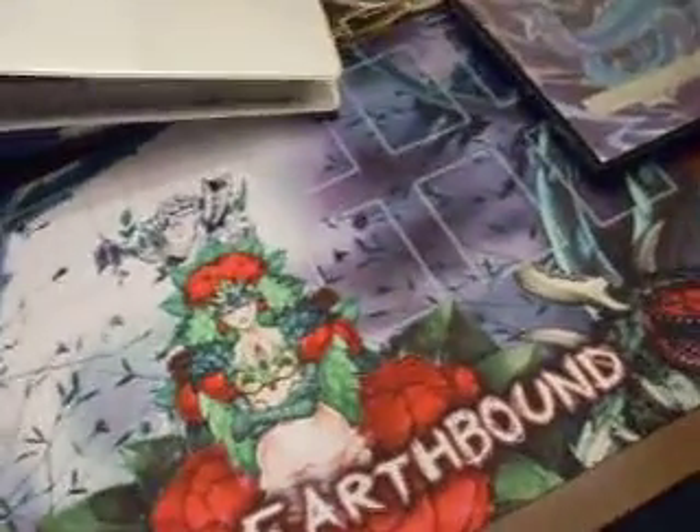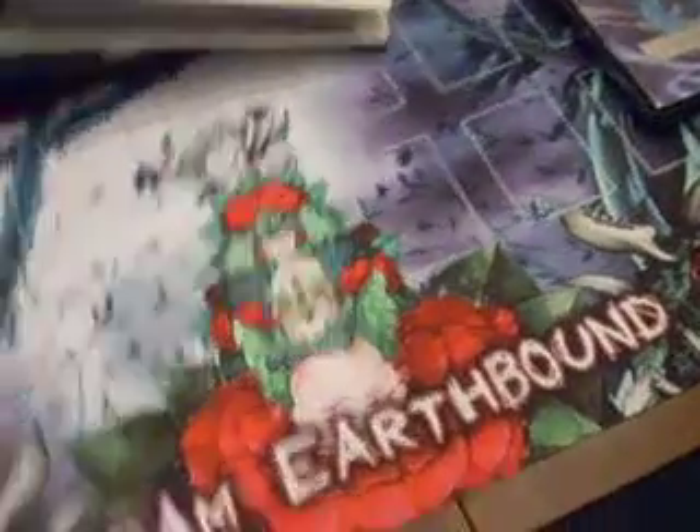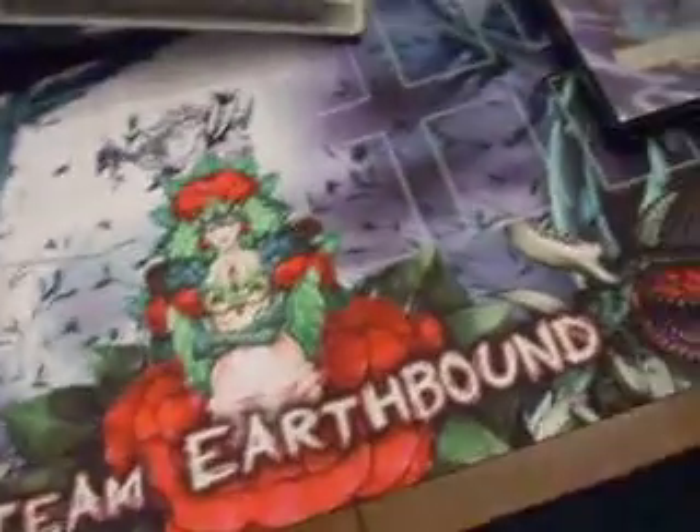Hey YouTube, it's Trey here. I haven't done a video in a while, and it's summer so school's out. I got lots of new Yu-Gi-Oh stuff so I just want to show you guys.